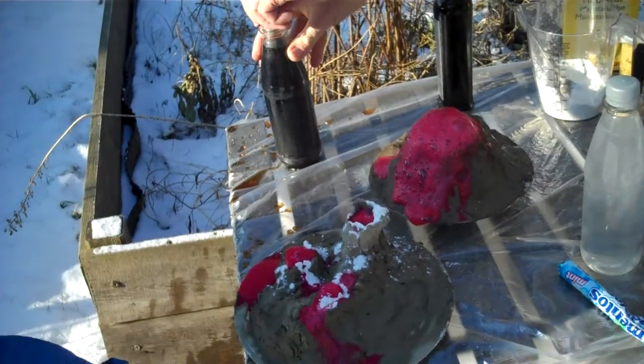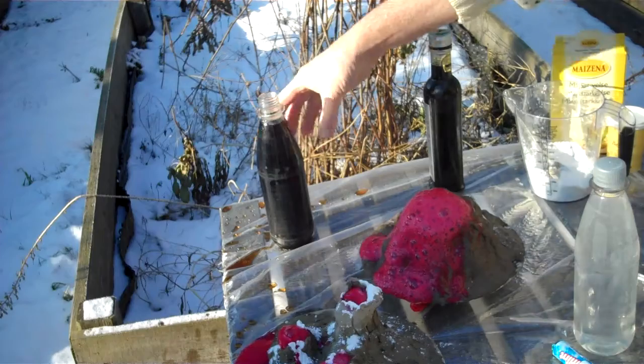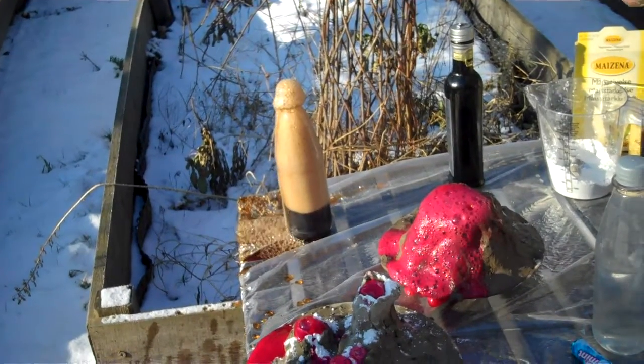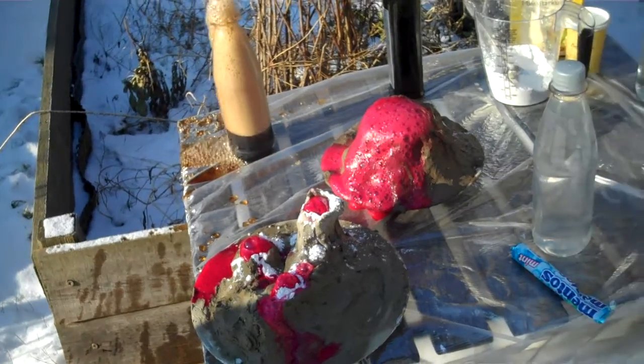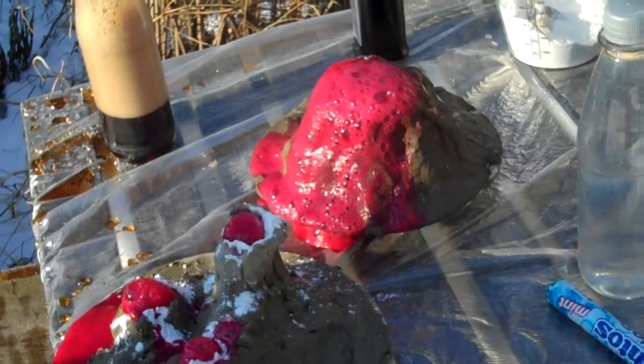Albert, are you ready? Now we're gonna do it with a Coke. If you drop a Mentos in there, it's just the same — we get an eruption. The pressure which kept all the bubbles in, top removed, comes out.